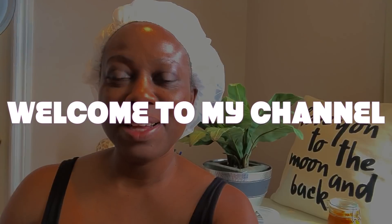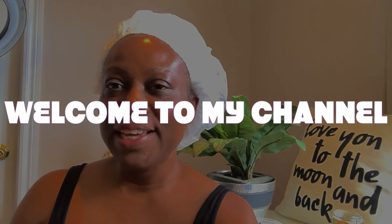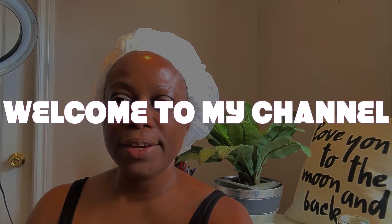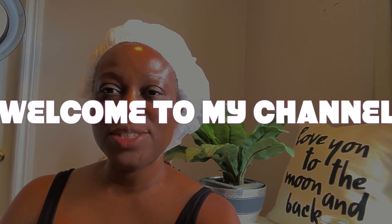Hi everyone, welcome back, this is Katia Velino. If this is your first time, please consider subscribing and clicking the notification bell so you'll know when I post a video. I'm going to quickly show you how to use the serum-filled mask sheet — this is what it looks like in the package — and as I go along I'll explain what I'm doing.